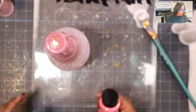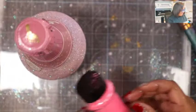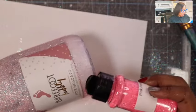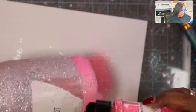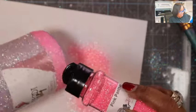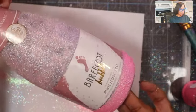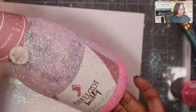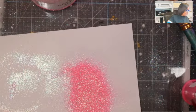Now I'll take a darker pink glitter — this one is called Pink Panther from my daughter's collection that we used to do together. I'm going to sprinkle Pink Panther on the bottom of that base. There is the Pink Panther — just a little bit more color on there.